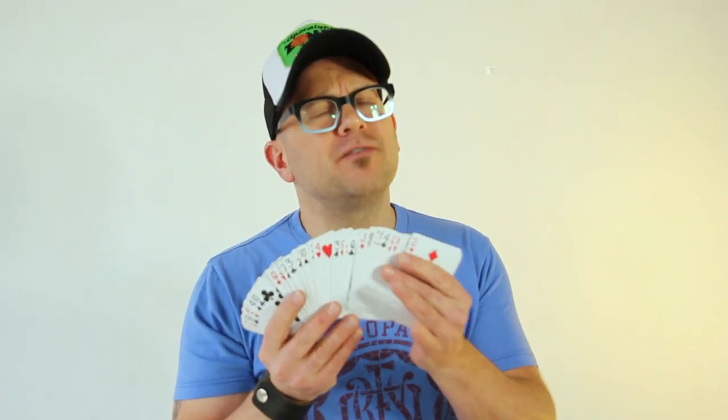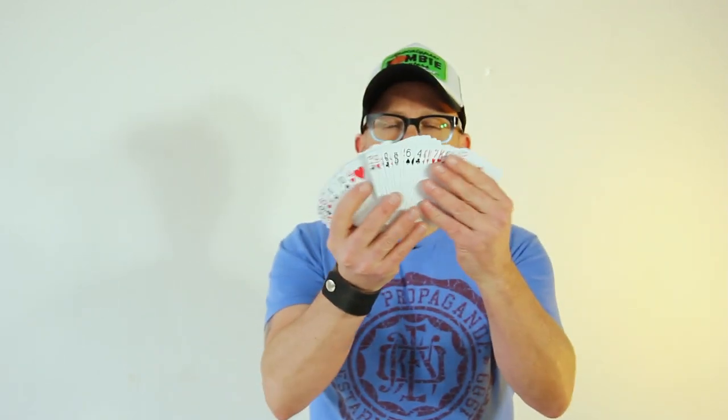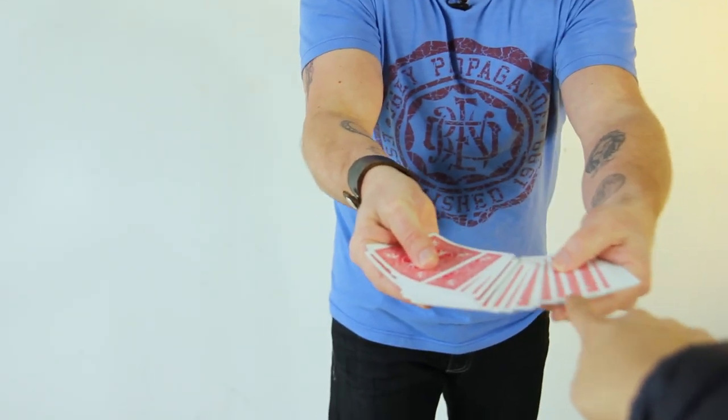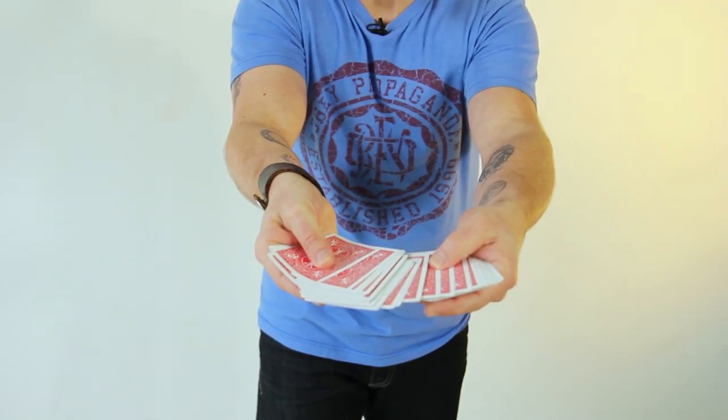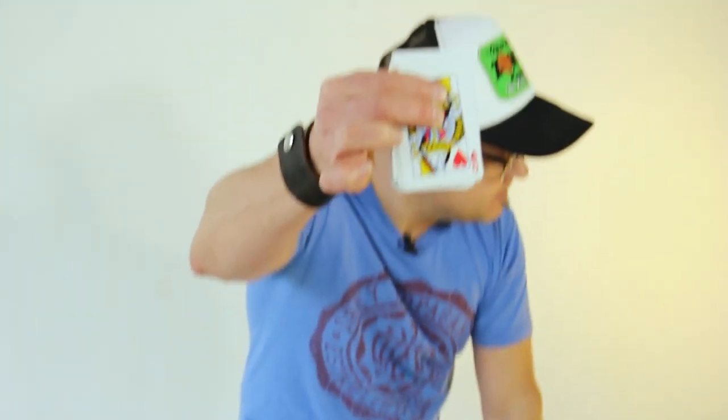Hey, if you are looking for a fresh, funky card trick to really end a show with, this is it. I'm gonna go through the cards like this and I'd like you to just reach in and touch any card. I don't care which one — that one right there. You're sure? I'm not even gonna move it from the spot — gonna give you a little peek at it. Keep the card in mind.